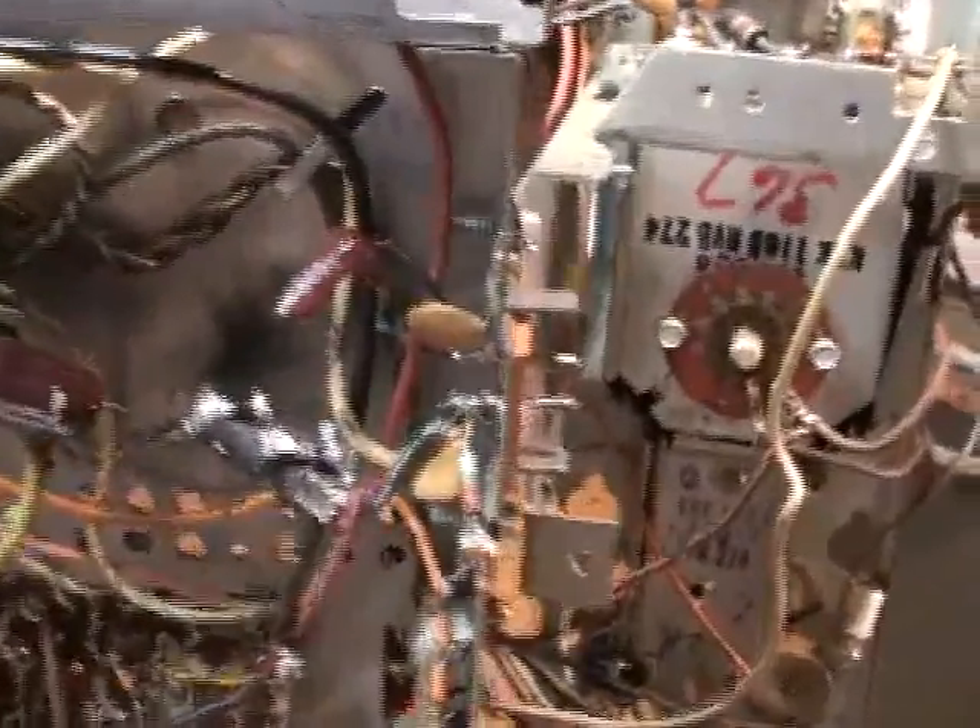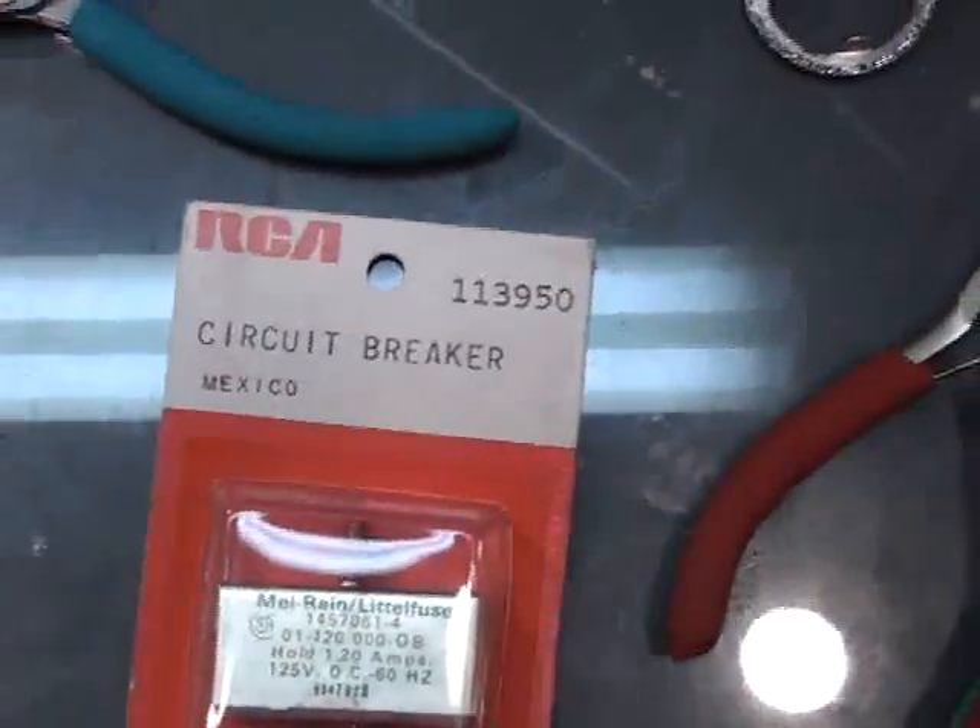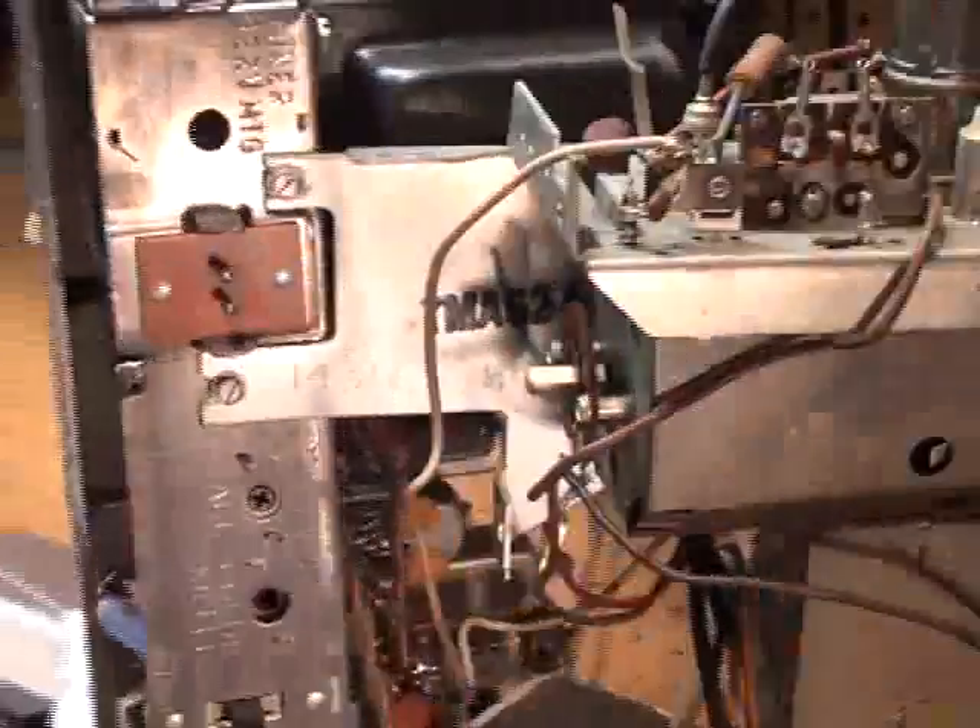Otherwise, this TV is pretty much just going to see some capacitor replacements and a new fuse — new old stock, part number 113-950, which is a 1.75 amp fuse. I hope to get this thing going maybe by next weekend. It's a Sunday evening as of me recording this, so I might have a little bit of time during the week after work to finish up the rest of it.